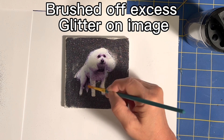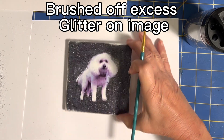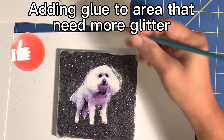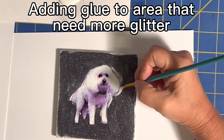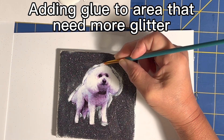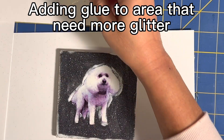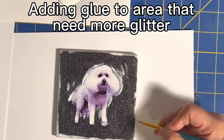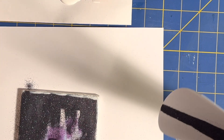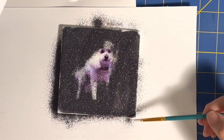Take a dry brush and brush away the glitter that went on the subject. Carefully check that there are no empty spaces in the glitter. Wherever you need more, add more Mod Podge, start the process again, add the glitter, brush off the excess, and check it again. I used the satin gloss after I was done, but don't do that — especially on the black glitter it becomes dull, so I ended up redoing everything and putting the glitter back.